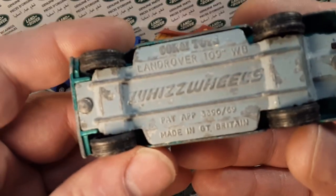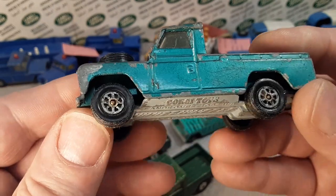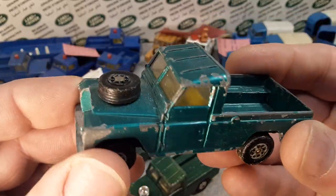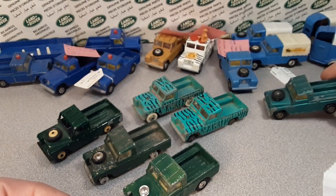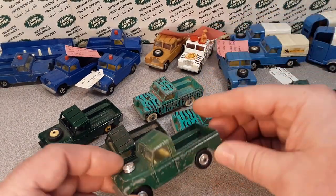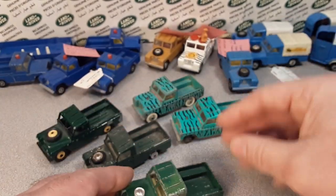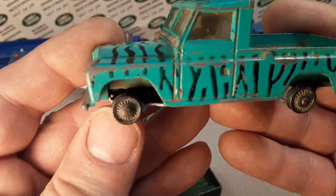Later on they did do Whiz Wheels — this is towards the seventies — and they went with a plastic wheel with good punchy suspension and stuff like that. Very much a later model that way. So anyway, we're just talking about 17 millimeter tires and the different concave and then the wire spoke or the cast hubs.